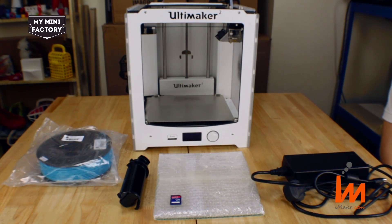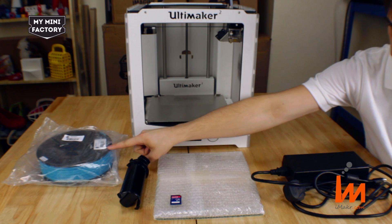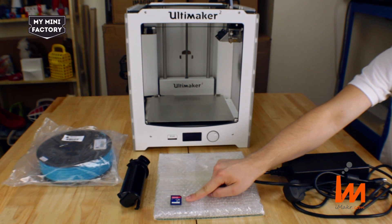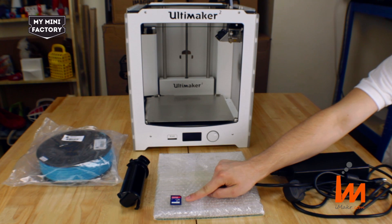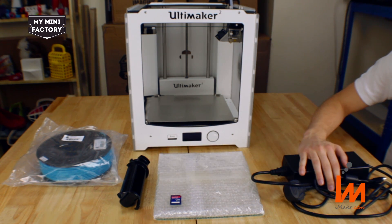These are the parts that come with your printer that we will be using in today's tutorial: the Ultimaker 2 printer, a spool of filament, a spool holder, an SD card preloaded with printable models, the glass build plate, and the printer's power supply.